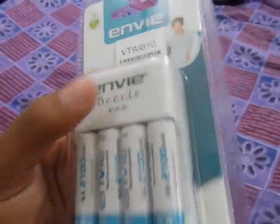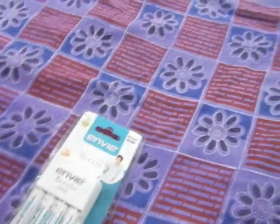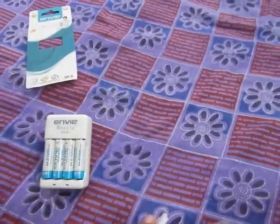This is the package — very minimalistic packaging, not much to it. This charger has a two-pin plug and nothing more to it. Let's open the box. So this is the charger — it has this template and this instruction manual.